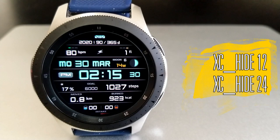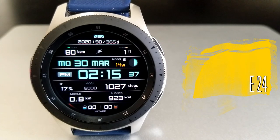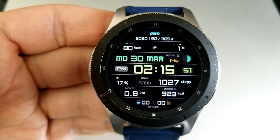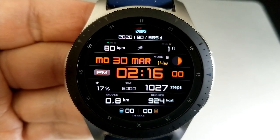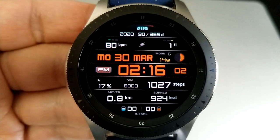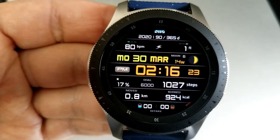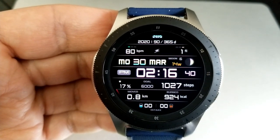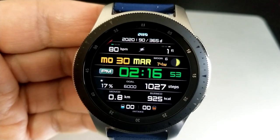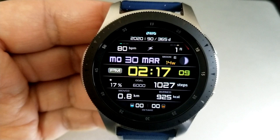First up is this very informative all-digital watch face that you can pick up as two separate downloads — either a 12 or 24-hour version. Other than the time format they're actually identical. This one comes with two areas for you to customize, starting with the date just above the time. If you double tap there you get both solid and multi-tone colors to choose from, and tapping on the digits for the time gives you the same theme options. Both areas can be changed independently from each other.